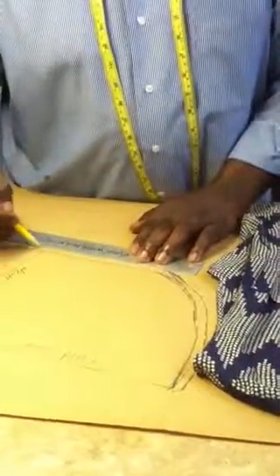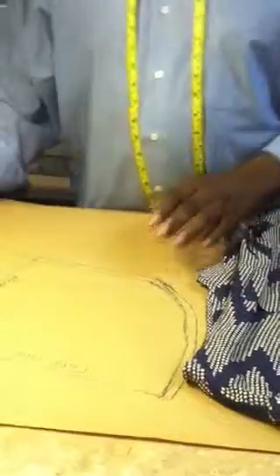Then we need another half inch for your sewing seam — same thing here, this is for your sewing allowance. And now we have a sleeve; I am about to cut it out.